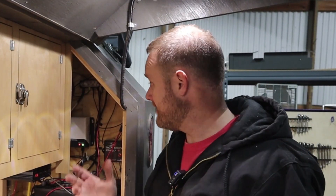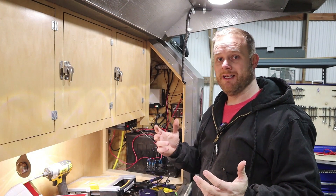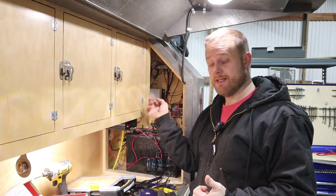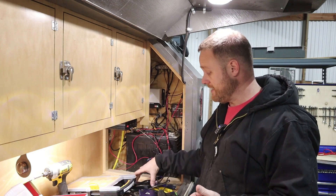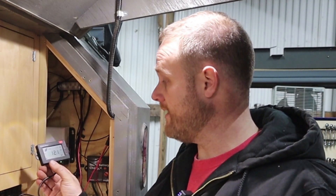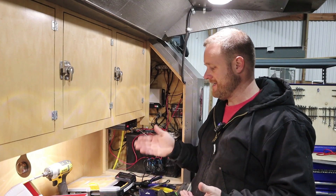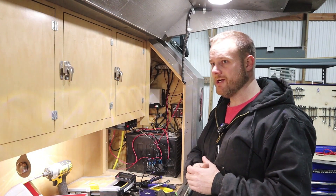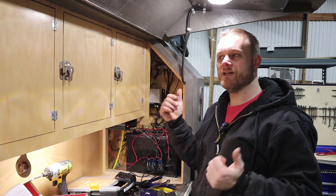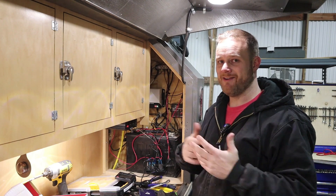I've got the charge controller hooked up — it was really, really simple. You literally just take the positive and negative from the panel and attach it to the terminals, and then the positive and negative from your battery and attach it to the terminals. Then there's a Molex plug to plug the remote meter in. It looks like I've got 12.1 volts right now in my battery — it's giving me a warning because of the low voltage. I left my lights on in here all night long last night, forgot that I turned them on and they ran all night long.